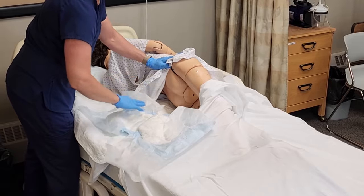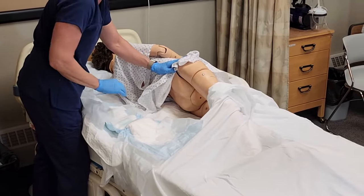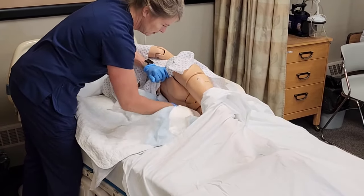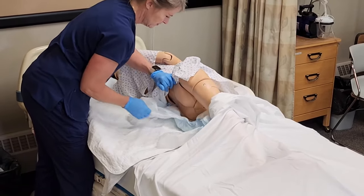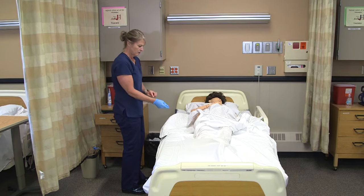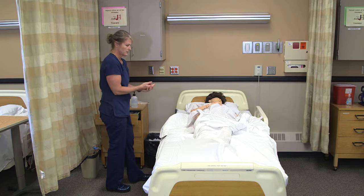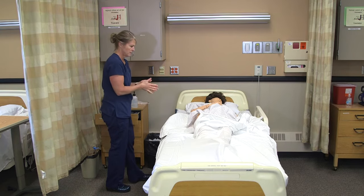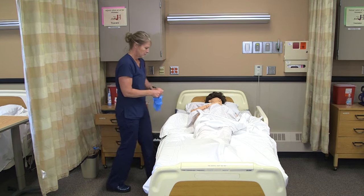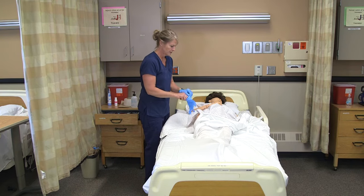I'm going to position the new brief — the tabs are always in the back of the brief. I'm going to put that underneath her, then have her lay back. Since I did her backside PeriCare, I'm going to remove my gloves and sanitize my hands, then put on new gloves to finish putting her brief on.